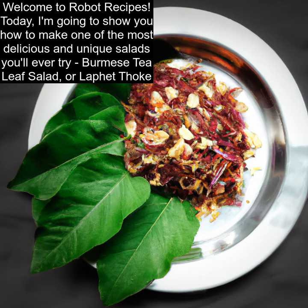Welcome to Robot Recipes. Today, I'm going to show you how to make one of the most delicious and unique salads you'll ever try: Burmese Tea Leaf Salad, or Laffet Thok.